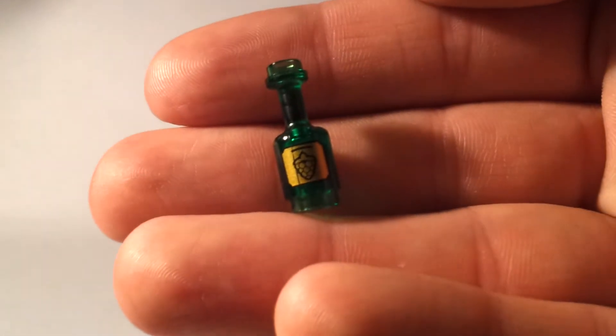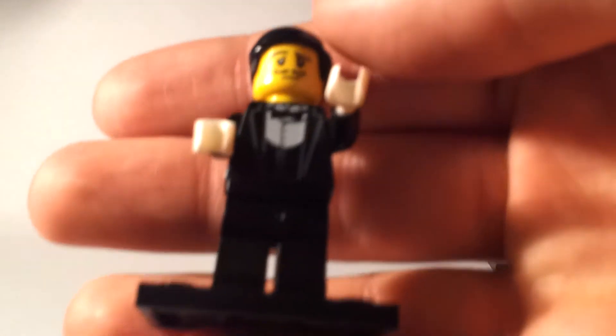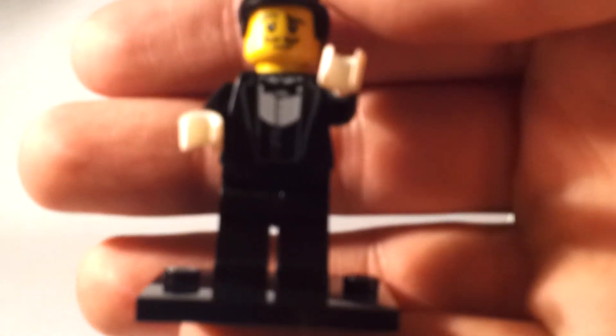He also has a bottle of wine, so if you can feel for the bottle of wine you've got the right one. He's quite a cool figure — a little snooty waiter, criticizing your choice of wine maybe.